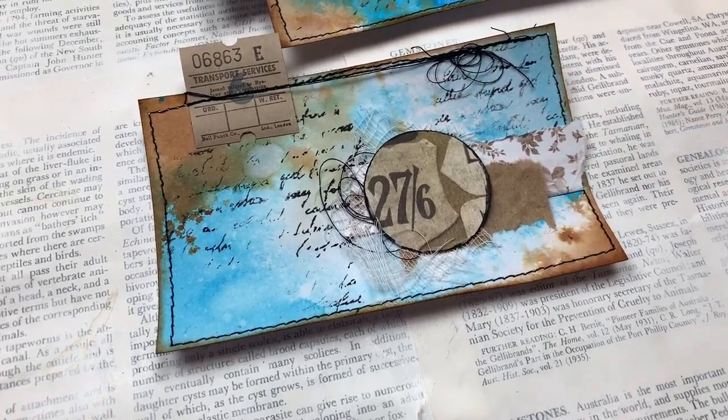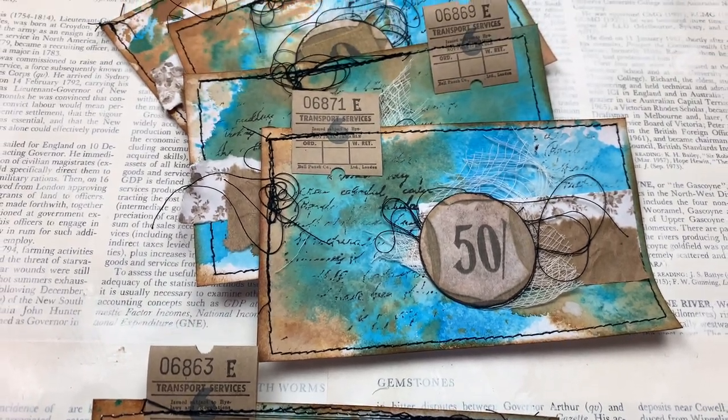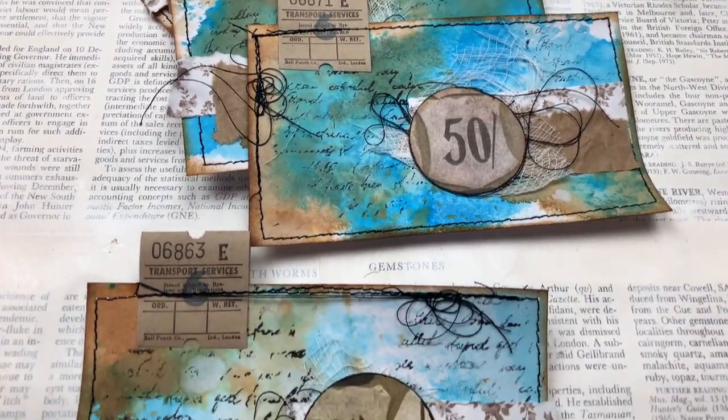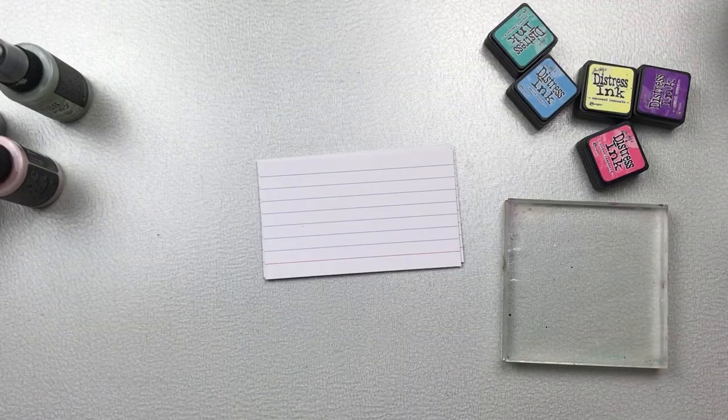Welcome back crafty friends. Today we're going to be making these index cards. They're quite quick to make and super fun — do watch till the end of the video so you can see what I'm going to do with the six cards that I make.